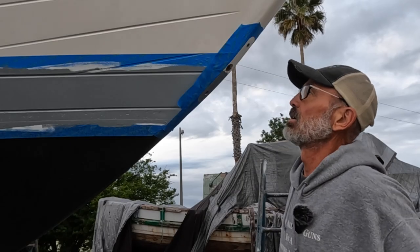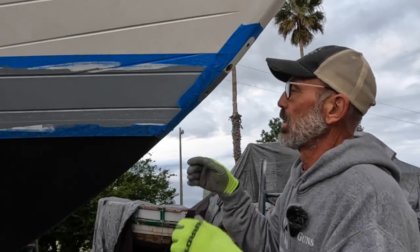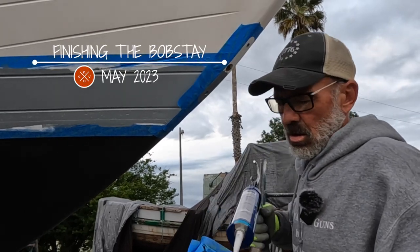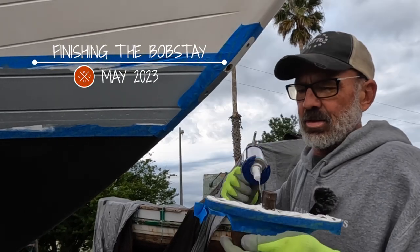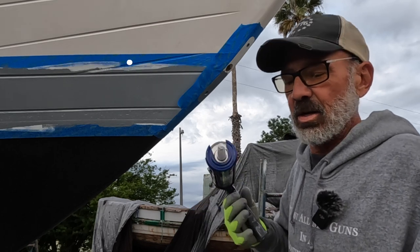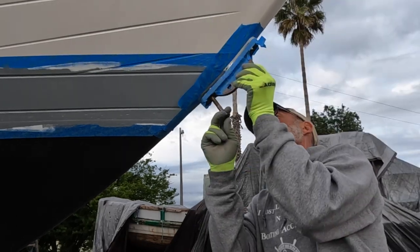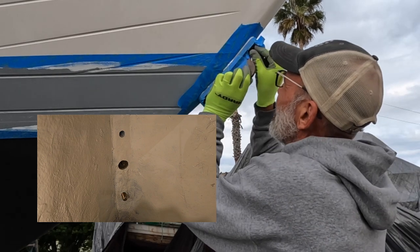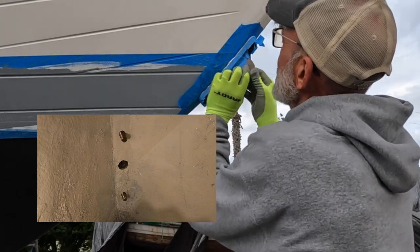It's time to install the bobstay. I've got this all masked off. Got my Sika 291 — just goop it up. I think this is the last hole in the boat that I need to actually seal up. Now I just got to line up the bolts and then go inside and tighten them up.